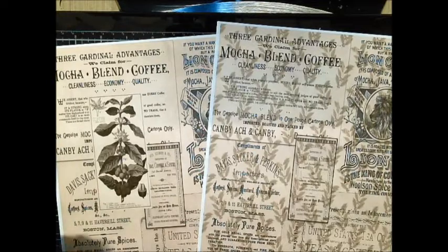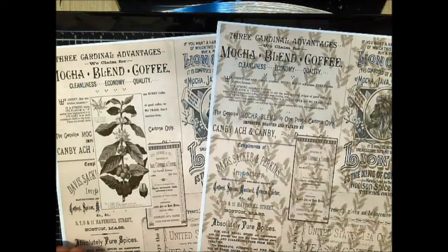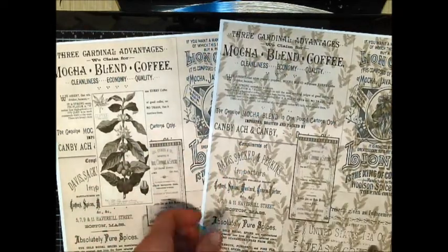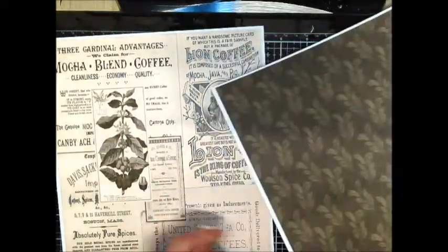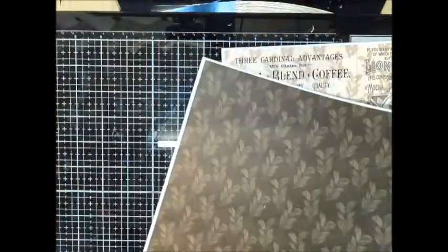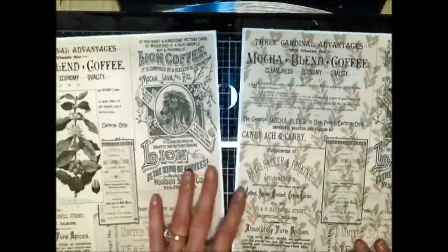There will also be a code for the person who wins the month of September's challenge — links below for that as well. So here I have some papers, and I printed them double-sided.